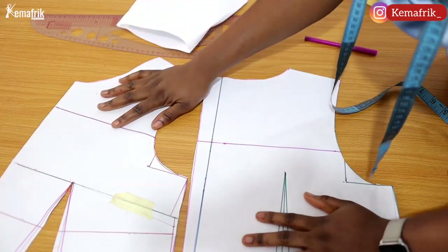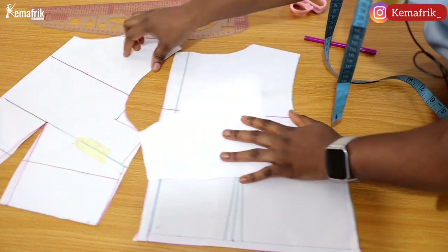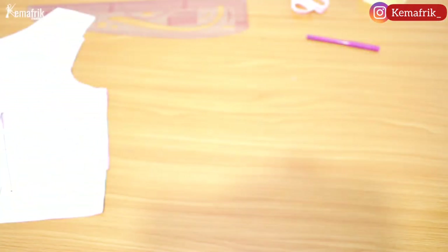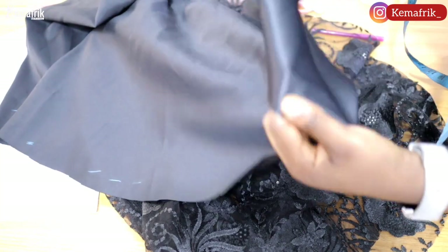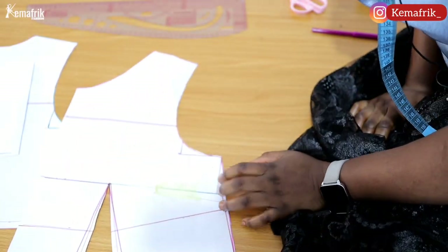Now we have our back pattern, front pattern, and sleeve pattern. For the bottom of this dress we are making use of a 180-degree flare — I'll link that tutorial above and in the description box. I also went ahead and cut out a doll-face satin lining since we're working with a transparent lace fabric. Now it's time to transfer the patterns to fabric.